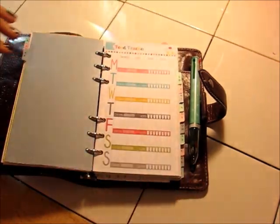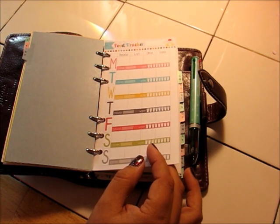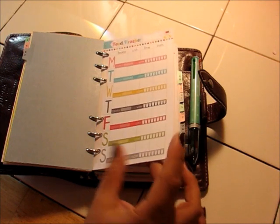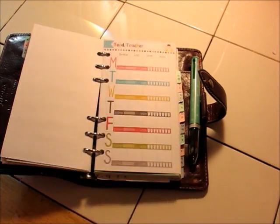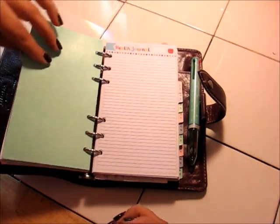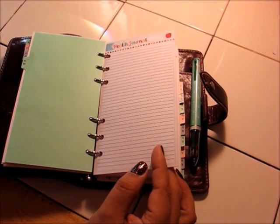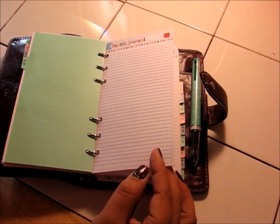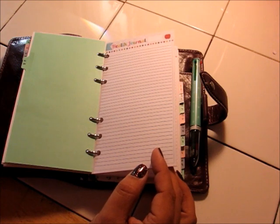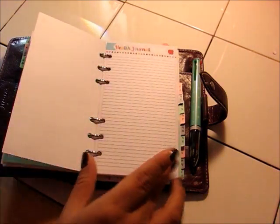E and F tab — I've got a food tracker in here because of a couple of my health issues. I need to be on a low-sodium diet, so I really do need to keep track of the foods I'm eating and my water intake. This is another printable from the Polka Dot Posy. Then G and H — I've got a health journal just to jot down anything I need to, like a low-sodium food idea I might find at the grocery store that would be a good snack, dinner, or lunch item. Just anything to journal about my health.